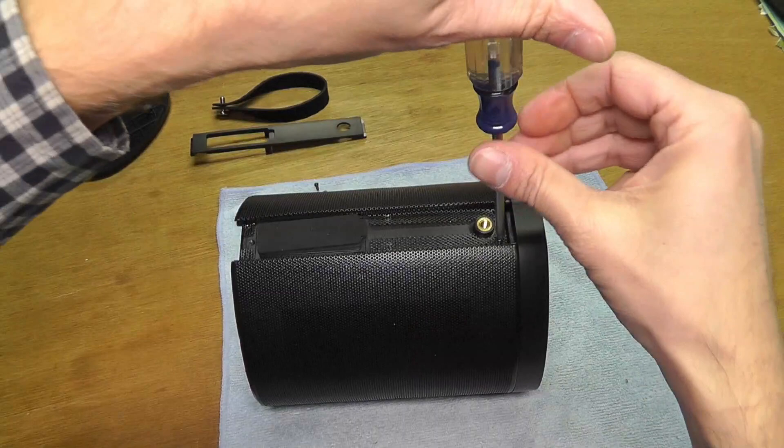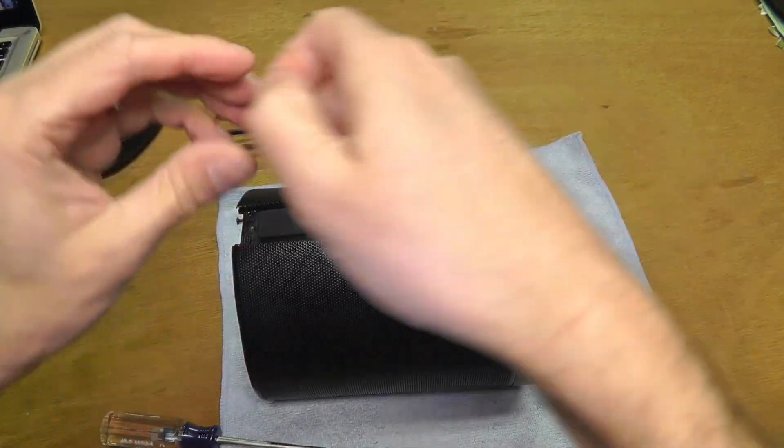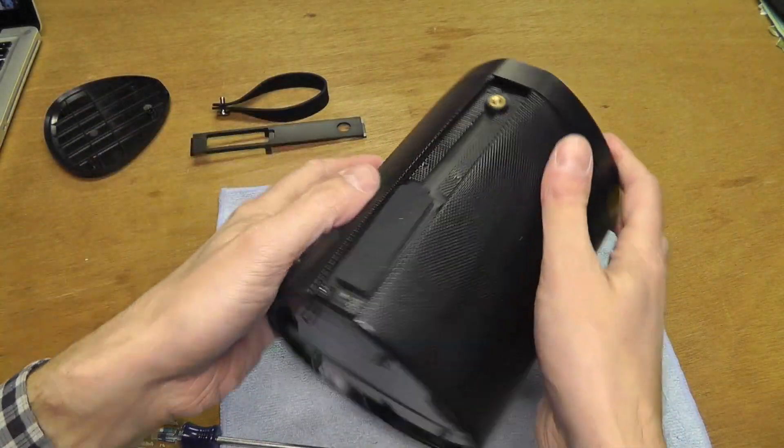Here there are six small screws. You are going to remove those, and after you have done that you can remove this metal mesh.